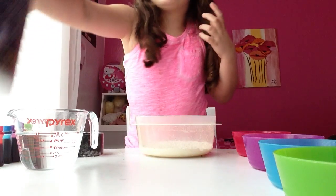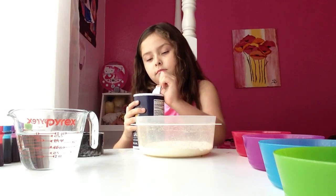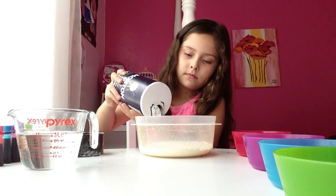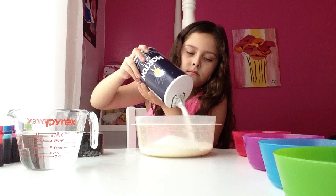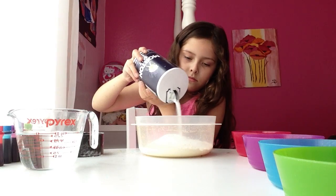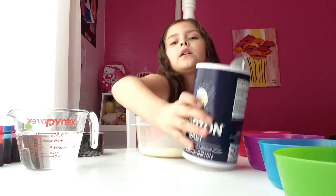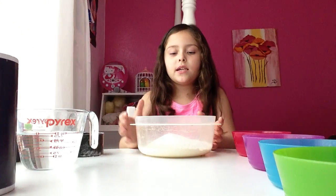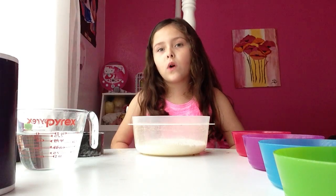Now I'm going to add my salt. Now it's time to add in the water.